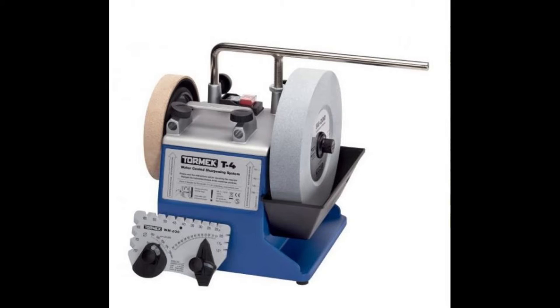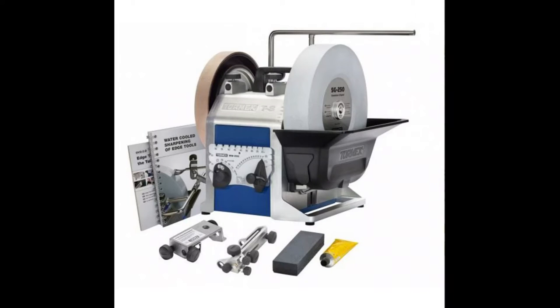So of course I looked into the Tormac T8, the big brother from the T4. I just thought that the T8 was a little too expensive, and because it came in a set and some of the jigs in the set I already had from when I worked on my T4, so it did not make sense to buy them again. I could of course just sell them, but I thought it might be a good idea anyway to take a look at the market and see if there was another wet grinder that could fulfill my needs.